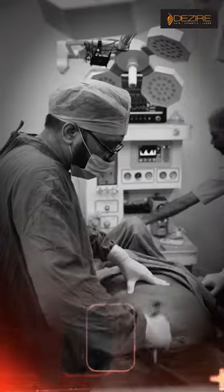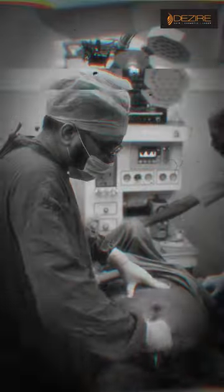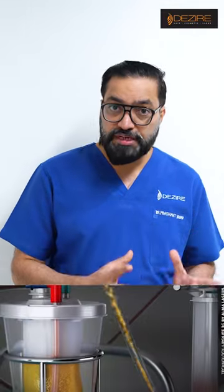We will do the vaser liposuction on the lower back and front. We will remove the extra fat with the vaser liposuction.